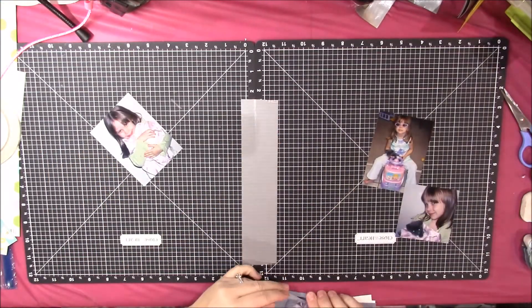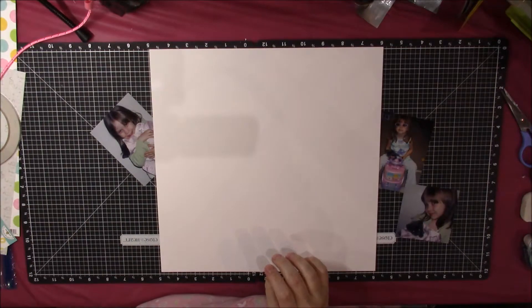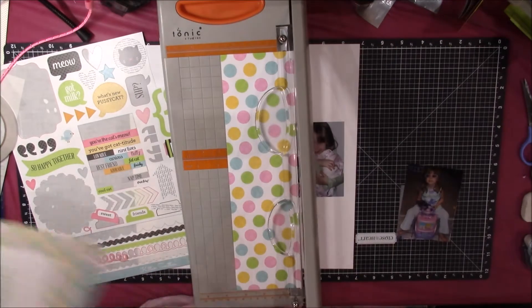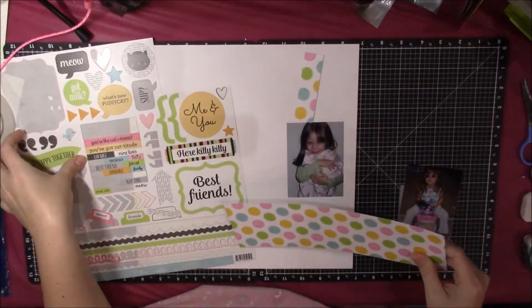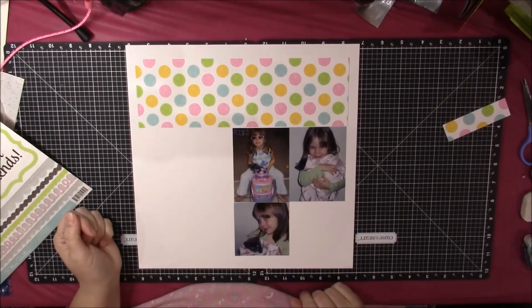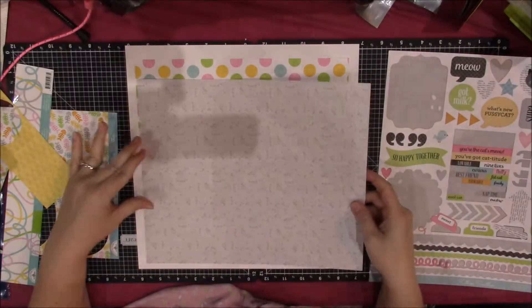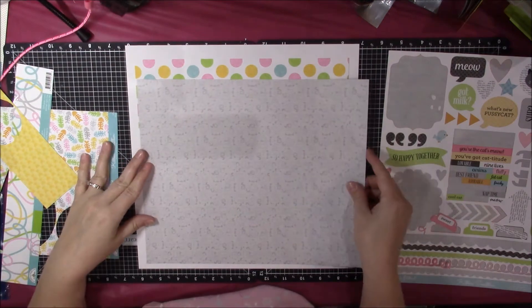This is another layout that I did at the crop, and since I had the Doodle Bug Kitten Schmitten collection out for the last video, I decided to go ahead and finish up using all the photos I had taken to go with that collection. These are three photos of my daughter and a little gray kitten we had for a while when she was young. I cut a patterned paper strip to go along the top — I wanted a strip along the top, the three photos clustered on the bottom right, and journaling to the right of the bottom photo.